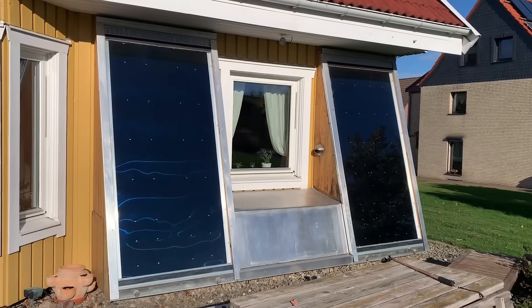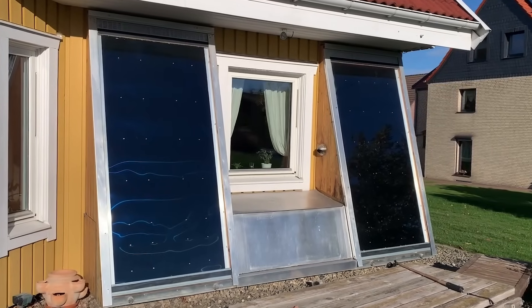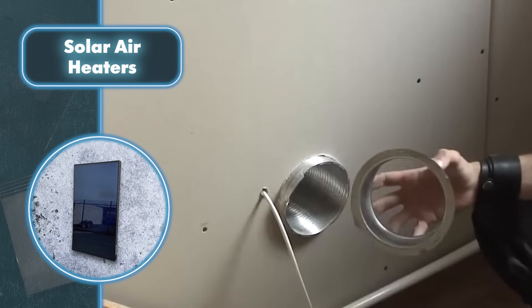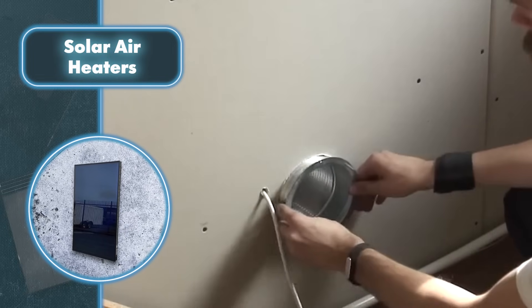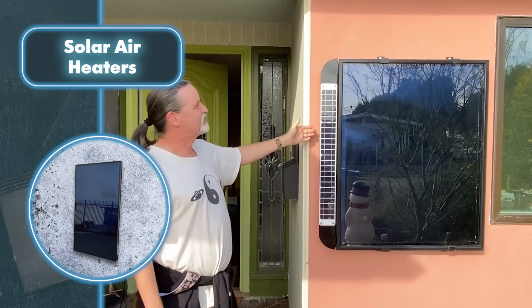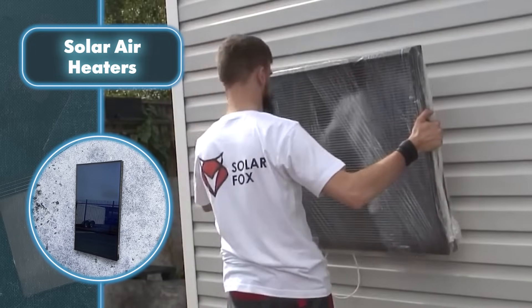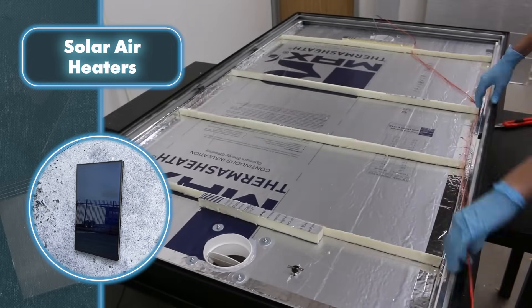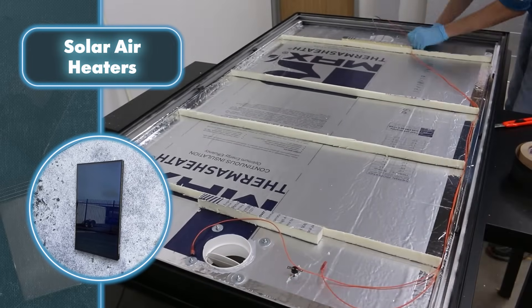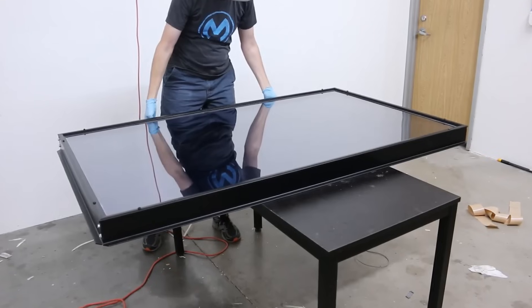The solar panels power fans that push up airflow, making the whole heating process more effective. The installation process is fairly simple — the hardest part is making holes in the wall. After that, you just have to install the wall brackets and connect the fans to the solar panels if those components are included in your system. Even if you decide to make a similar panel at home, it's definitely possible, and it doesn't take a lot of effort or time.